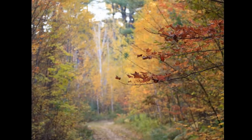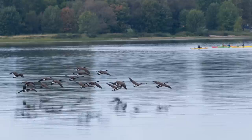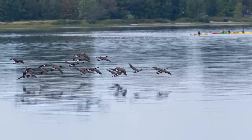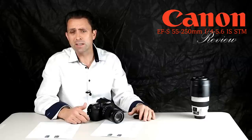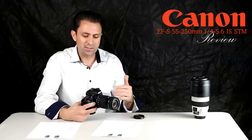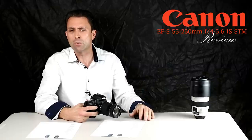The autofocus works quite well. It's not as good as the higher-grade USM lenses with Canon's best autofocus system, but I found autofocus performance to be reasonably fast and reasonably consistent. As we head into the holiday season and the buying rush, this may be a lens worthy of your consideration if you're looking for a budget telephoto option.